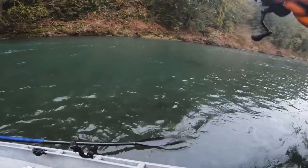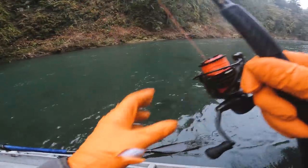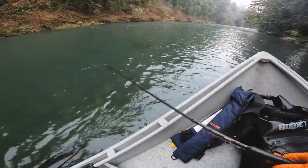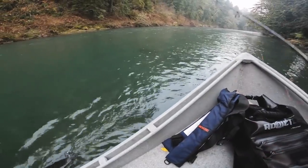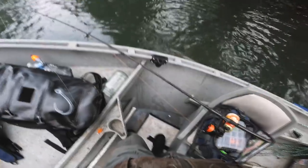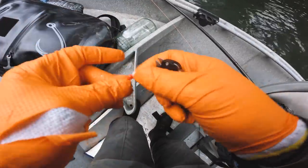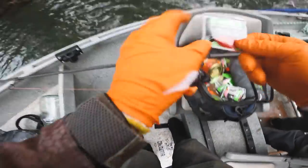We're going to christen this boat today. No love — no love on the eggs. I think we're going to go a little black and red action.